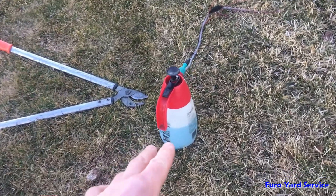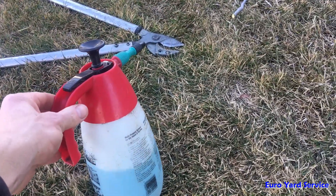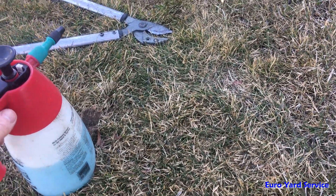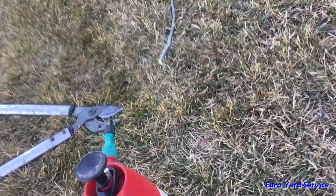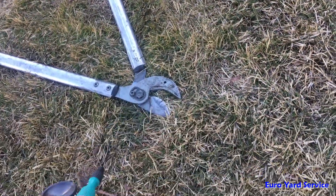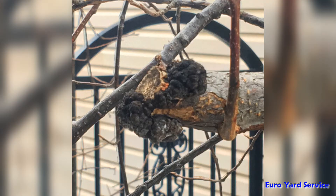All you need to do is have a spray bottle of a water-bleach solution, and then with your cutting tool, after each cut simply spray the blade on both sides so it's properly disinfected. This picture here shows what happens when you don't sterilize your cutting tool in between cuts — the contaminated blade transplants the fungus spores right back onto the cut.